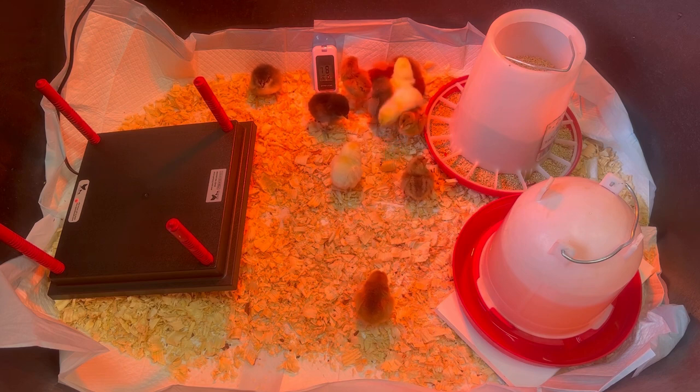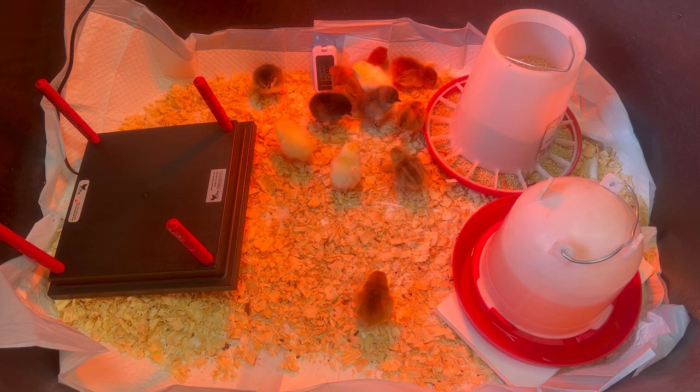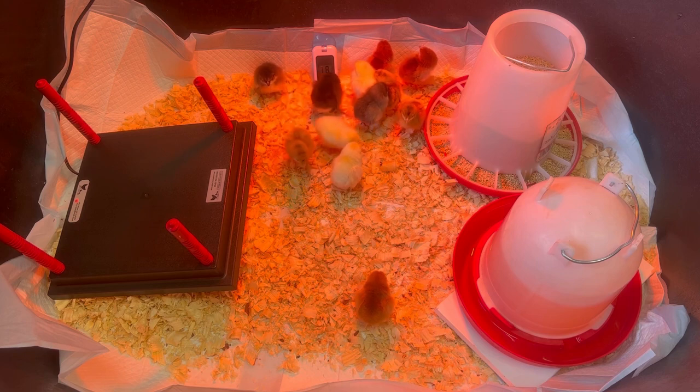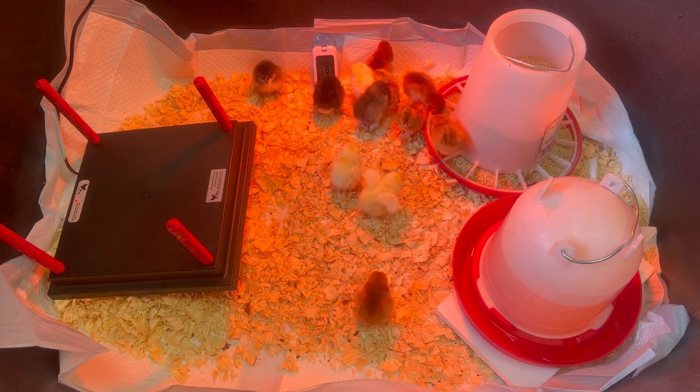Something else to keep in mind: for day-old chicks, for that first week you want to keep the temperature at about 95 degrees. As they grow older, decrease it by five degrees each week. Make sure the temperature is exactly where it needs to be. When setting it up for the first time it takes a little while to reach 95 degrees — in this video mine was around 85 when I finished, but it climbed to 95 as I watched them.